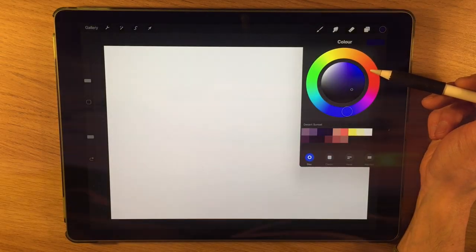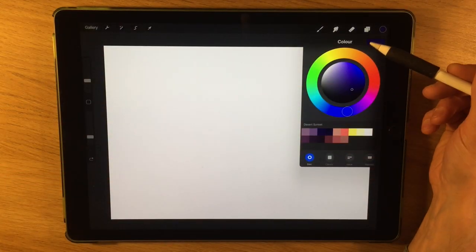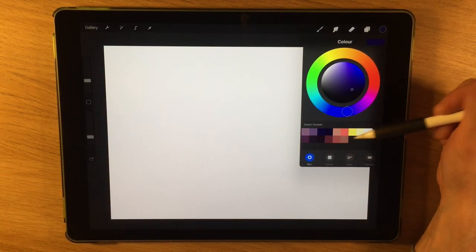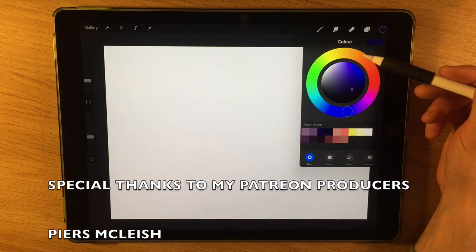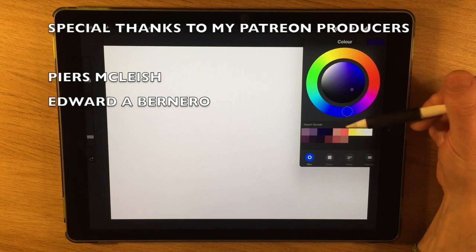I'm going to create a desert sunset for this painting tutorial. I've opened an A4 canvas in Procreate and you can see I've got a color palette pre-selected. I'm just going to show you how you can replicate the same colors on your painting if you want to have a go.